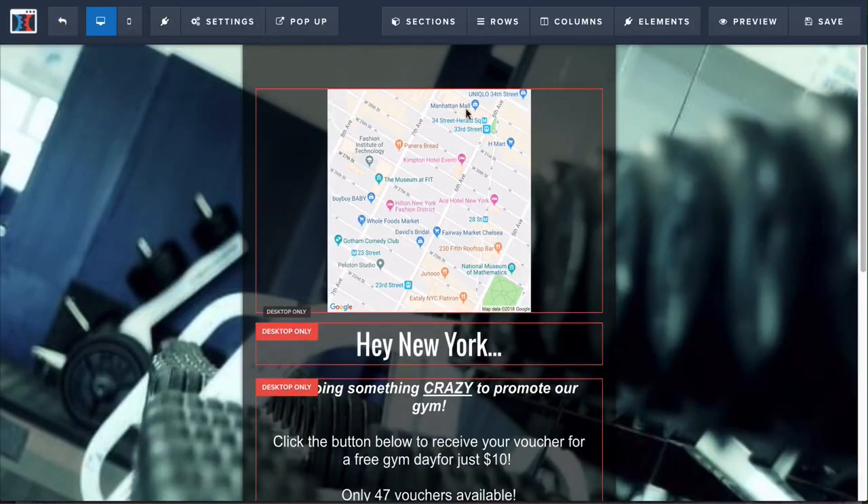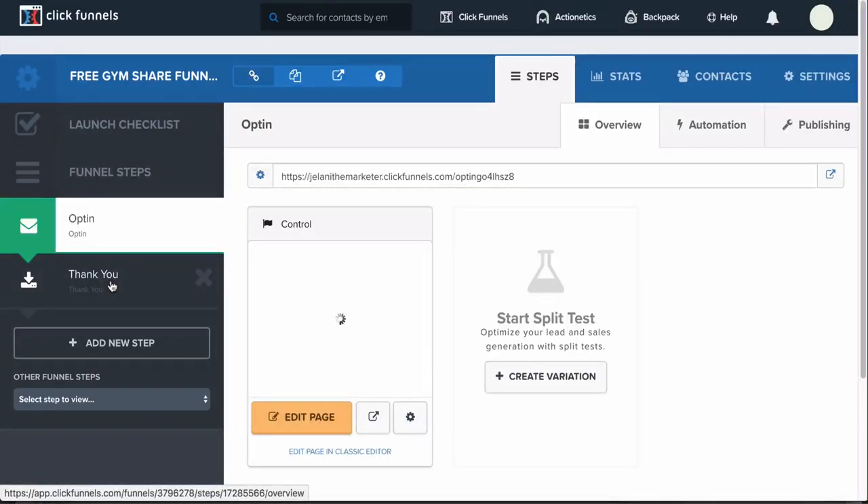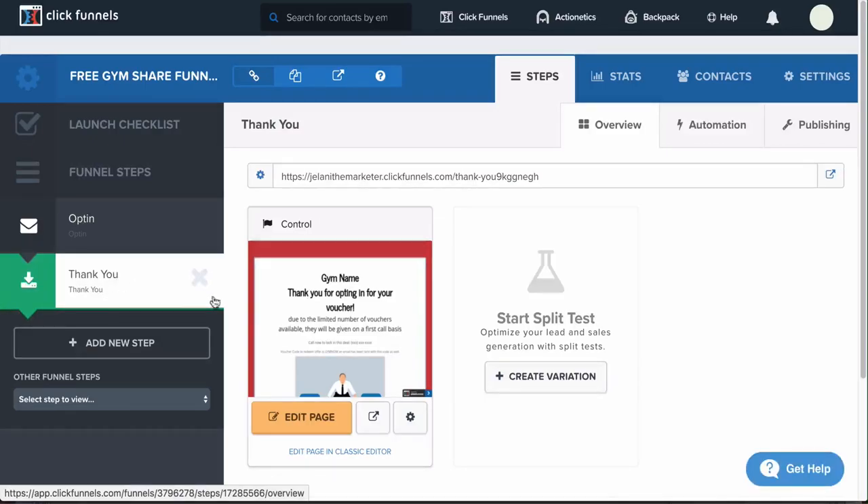Click Exit and I'll show you the thank you page. When people land on the page and put in their information, they're going to go to a thank you page. You can edit the thank you page as well — just go out of the editor, select the thank you page, click Edit Page, and you can edit this page however you want.